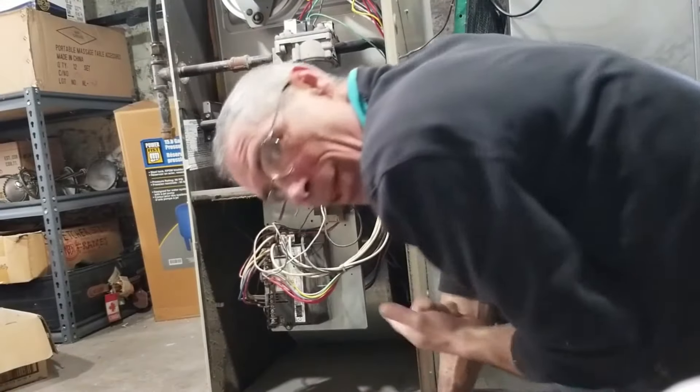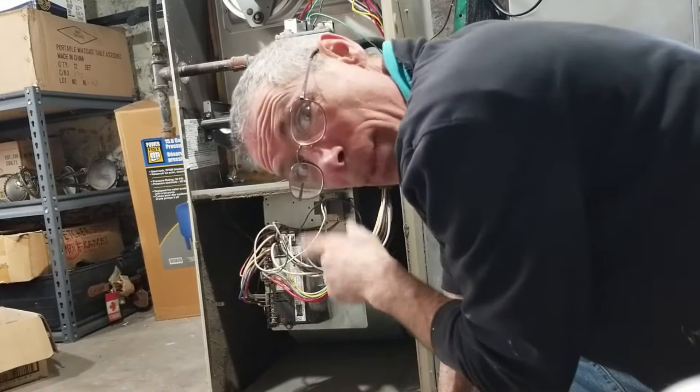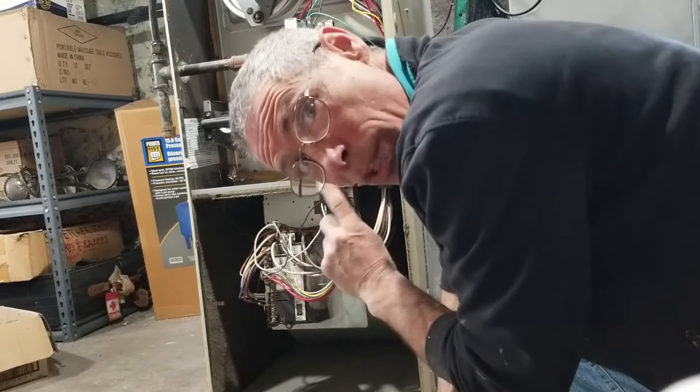It's a little dirty inside there. I think that fan won't run. It's gonna get cleaned out. I'm gonna show you how to get this off and get this out of there. There are a lot of wires here.